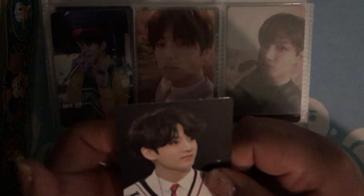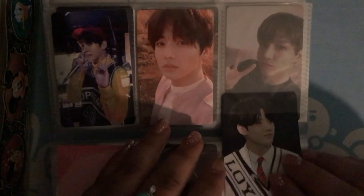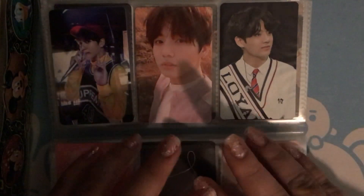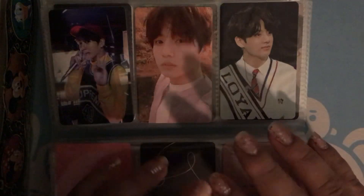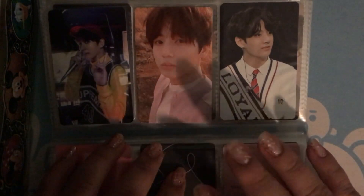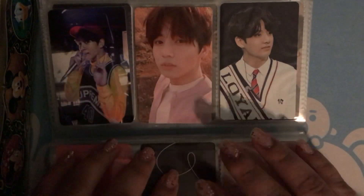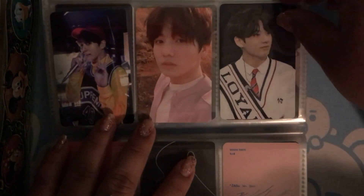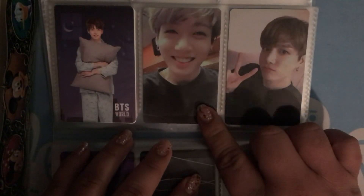And this is what it looks like from the back. When the fourth muster was happening, I had seen videos on Twitter and I thought that it was so cute, and I really, really wanted a DVD. So when it went up for pre-order, I wanted to get it.